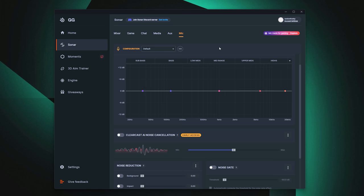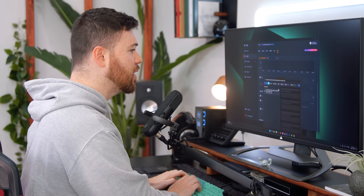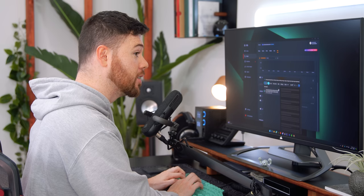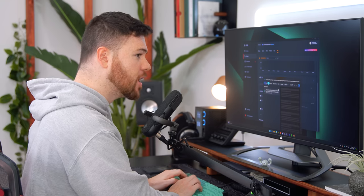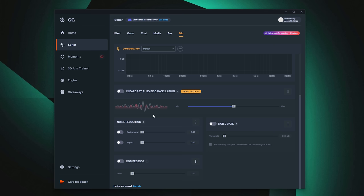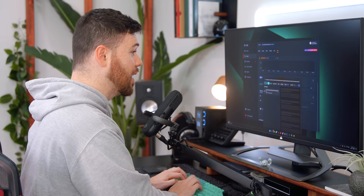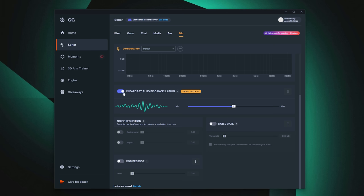Back to default. Another feature in Sonar is their ClearCast AI noise canceling. To give you an idea — I'll type in the background. Currently it's set to off; you can hear the sound of the lubed tactile switches. Now I'll turn it on about halfway and do the same thing. It does a pretty good job at eliminating that background noise. The slider lets you adjust how aggressive it is.